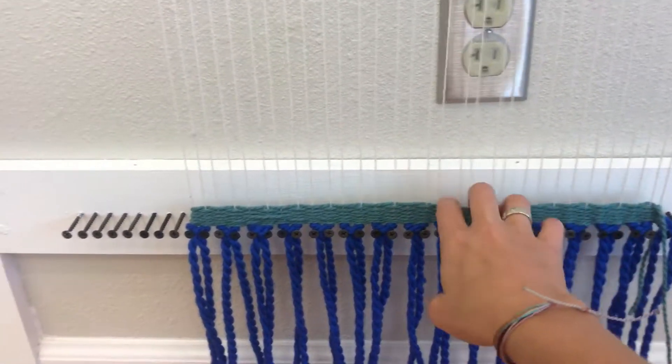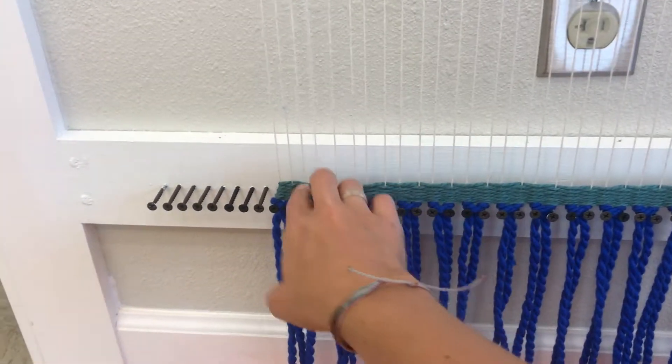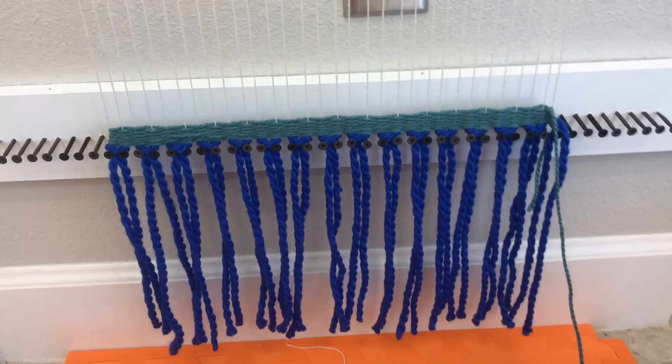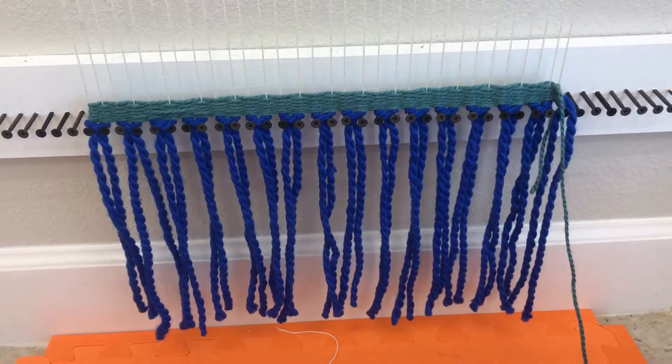Now to get started weaving. There's one or two words that you have to remember when you're weaving: over, under, over, under.